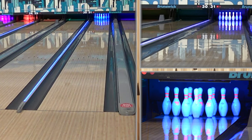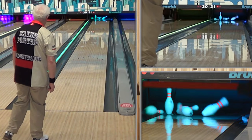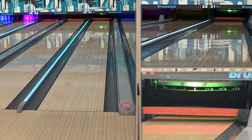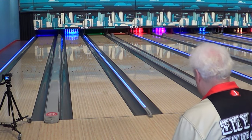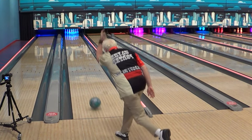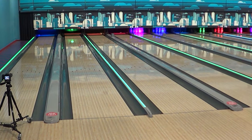For our other speed dominant players whose issue, rather than being rev deficient like his dad, is having 19, 20, 21 mile an hour speed — you threw that one a little harder and that looked pretty good. For those who throw harder, they are already throwing as hard as they can, so they can't make it go harder. Out-of-box surface might actually be better for them, at least on a house shot.